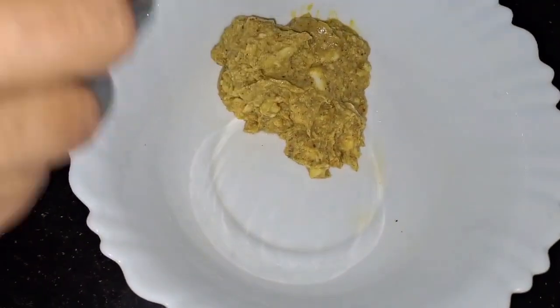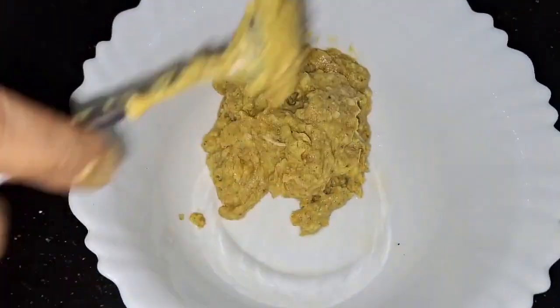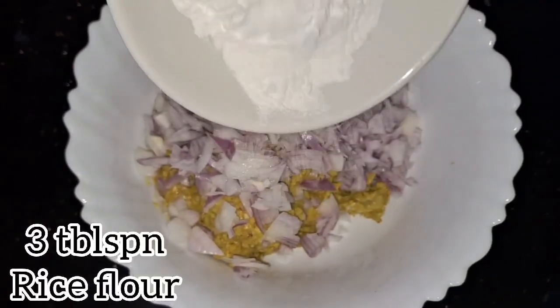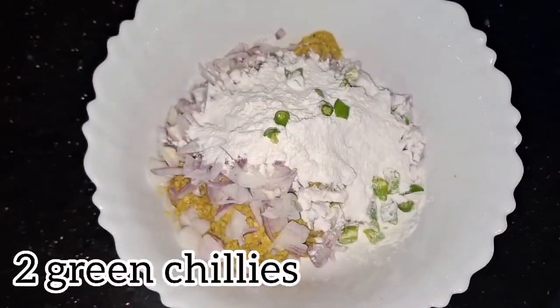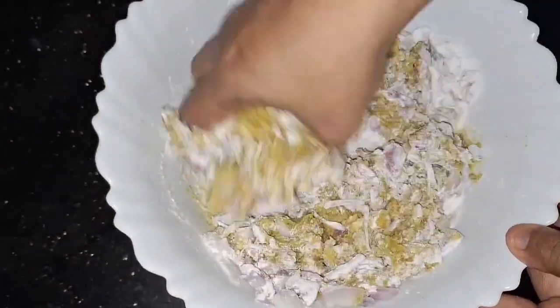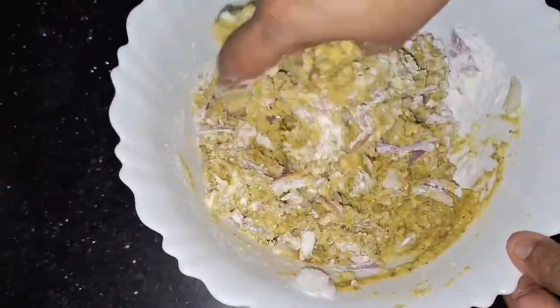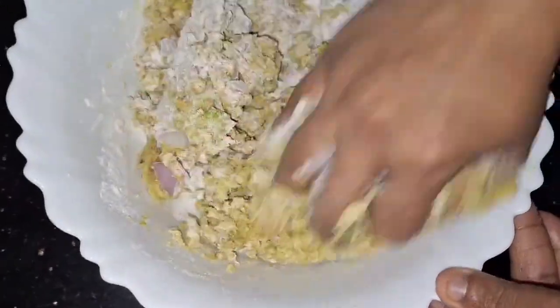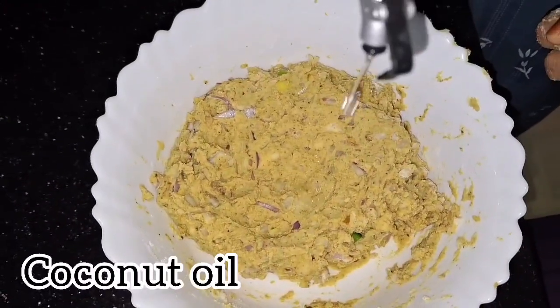I'll add some water. The bowl is ready. Add a little water — about two to three tablespoons — into the bowl. After adding the water, mix it in the bowl.